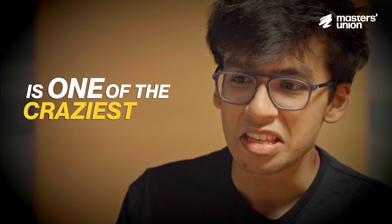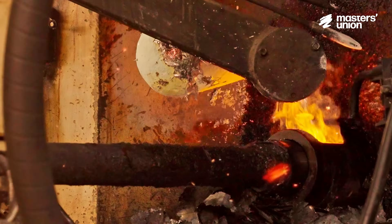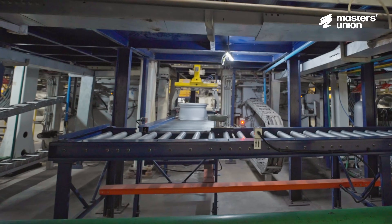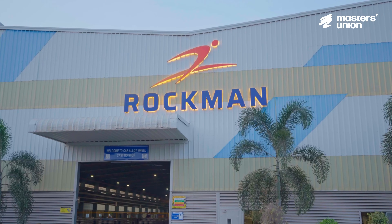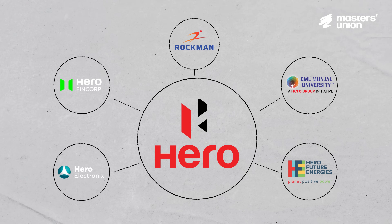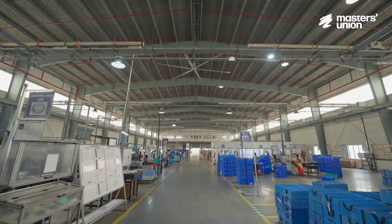What you're going to see is one of the most craziest things in the automotive sector. This is Rockman Industries, the auto component arm of the $6 billion Hero Group. Today we're at their largest manufacturing plant in Tirupati.